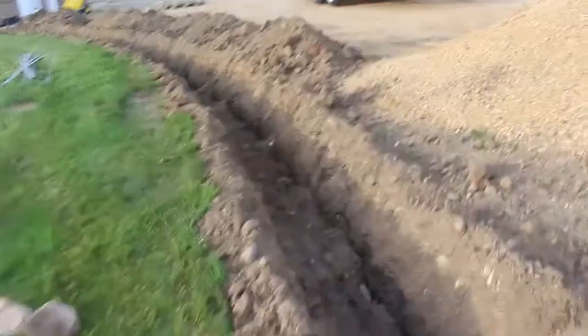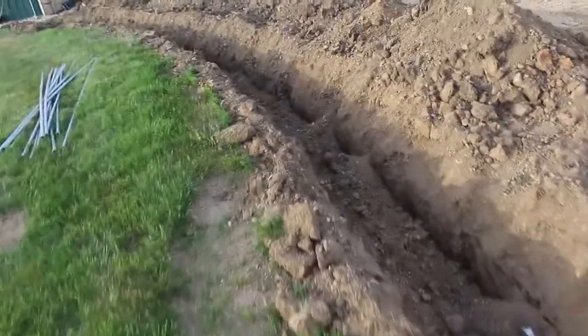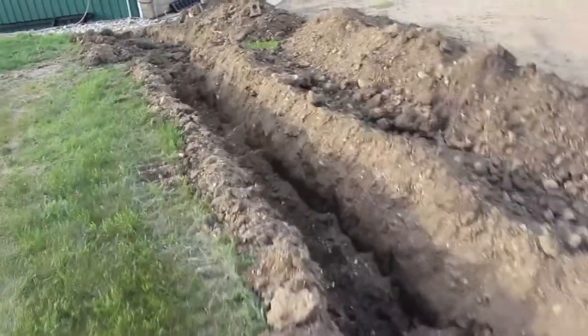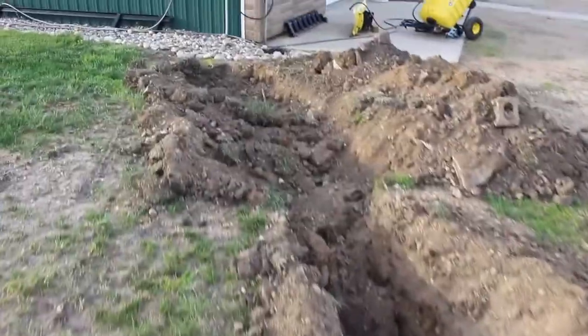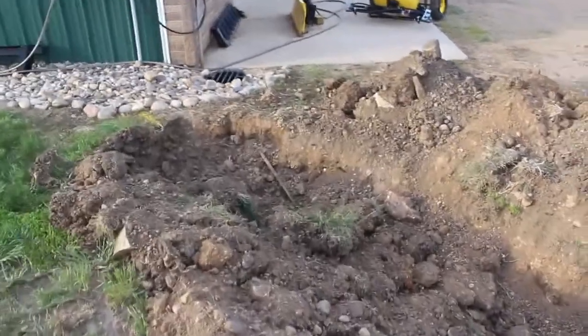This will probably be mostly updates as I go along. I was pretty happy about how level I made the trench — not expecting it to be that good, honestly. There's a lot of hand digging here at the shop, but I kind of figured that. I'll come back with more updates when we get closer to installing the power.